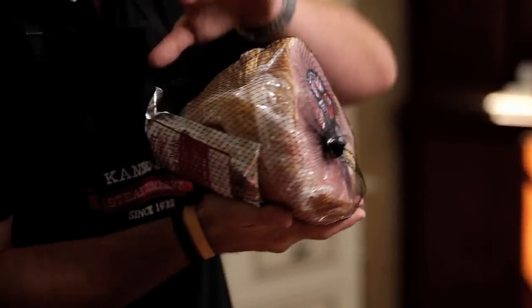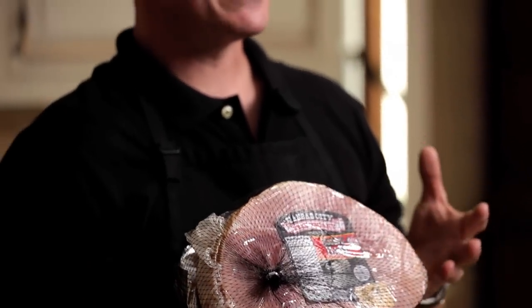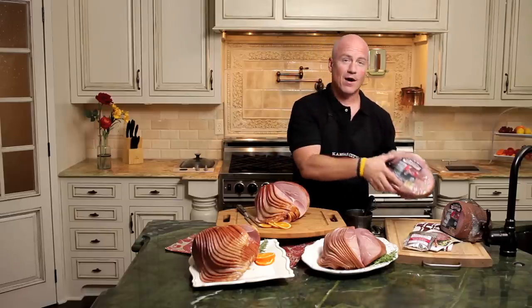You'll be proud to serve this to your family. Now your ham is going to be vacuum sealed with the glaze packet included. It's going to be shipped in a styrofoam cooler with dry ice. You're going to want to allow for at least three days in your refrigerator — it's a big ham, so give it at least three days in your fridge to thaw out.